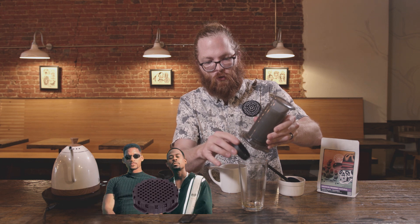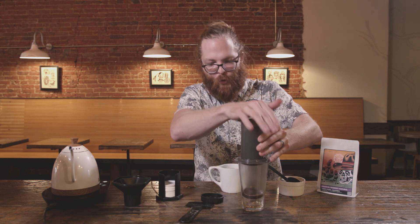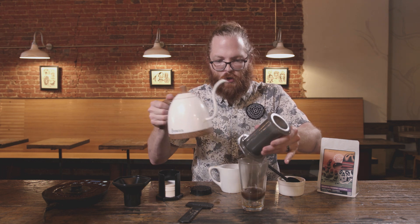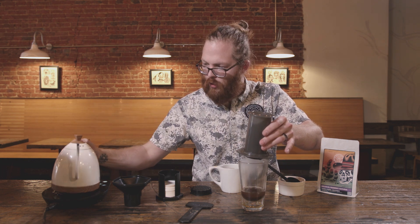The cool thing about the AeroPress is that once you're finished you just pop that bad boy off and boom — there are your coffee grounds. Super easy to clean. Just rinse that off and you're pretty much ready for your next coffee.